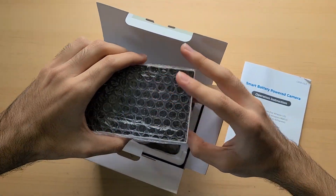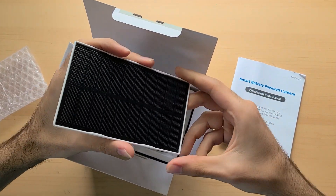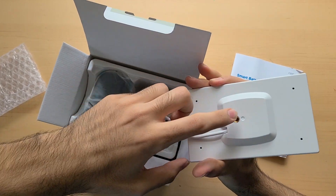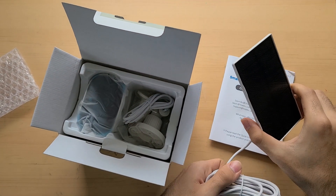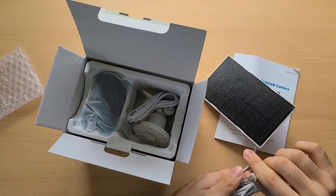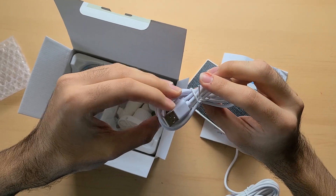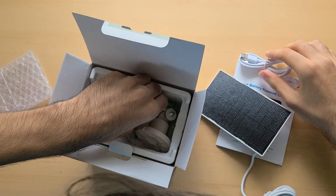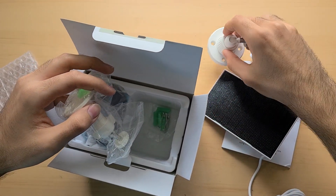Then we have our solar panel. Looks high quality. Simple screw connection to wherever you want to put it, with a micro USB connection. Another charger — USB to micro USB. And then here are the mounts.